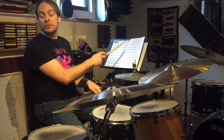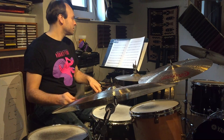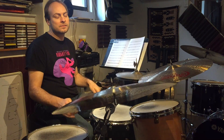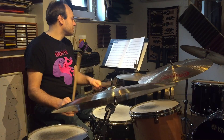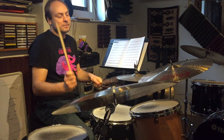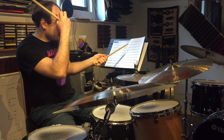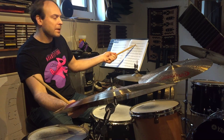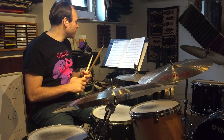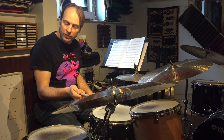We'll start with the first bar of the melody. So I'm reading the melody page with my right hand. Sometimes I'll do two bar phrases, sometimes I'll do one bar phrases. One thing you can do is play the quarter notes and longer on the floor tom and the eighth notes on the ride cymbal.